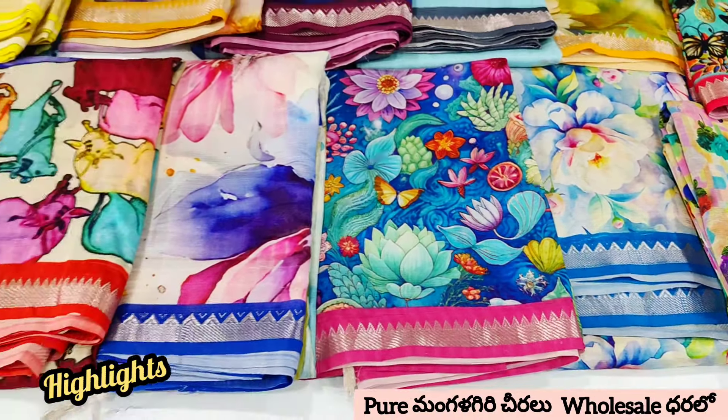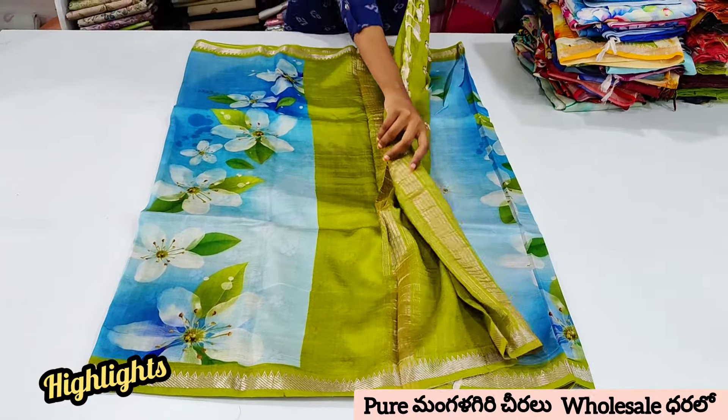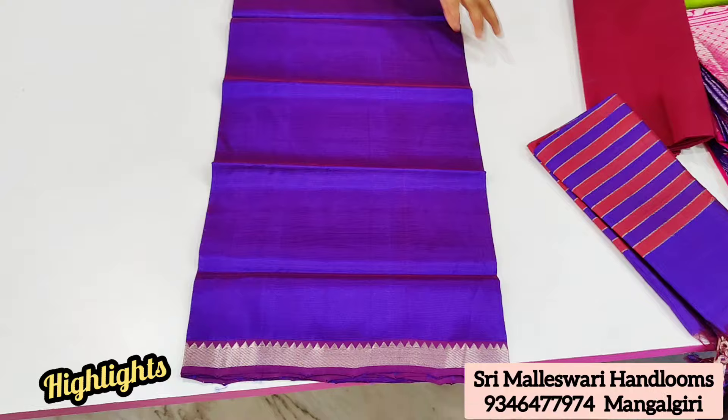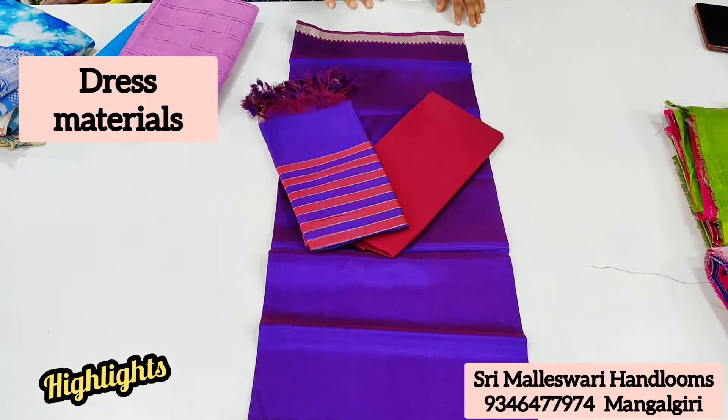I am sharing a lot of models in digital prints and column-cari designs. There are 2,000 models in this video, and there are many collections in this dress material.